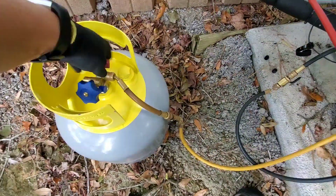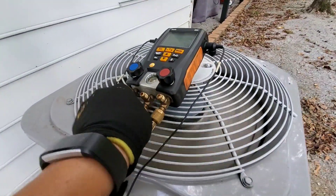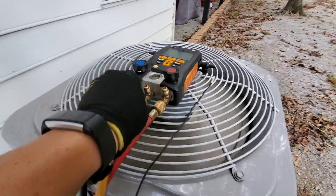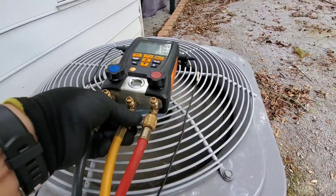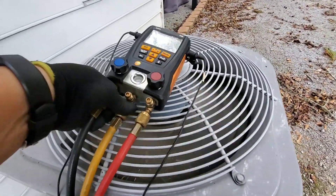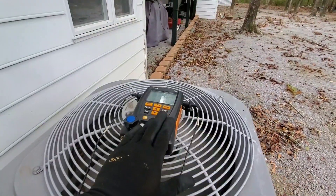Open her up — it's already got some refrigerant in it. I'm just going to — not that it's super critical for a recovery cylinder when you're not going to be using the refrigerant again — but if you want to bleed, just bleed that off. Then we'll go ahead — this is what you're opening when you're charging the system, and this is what you're going to open when you're blowing off an overcharge.